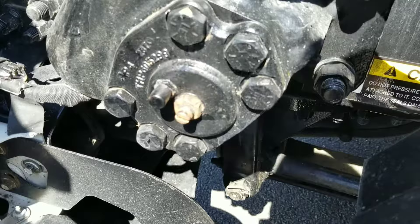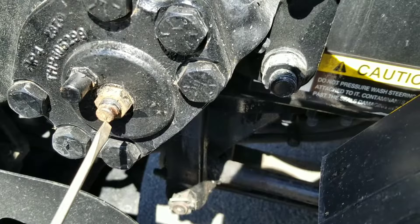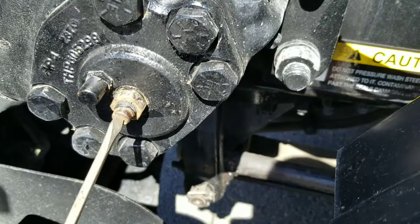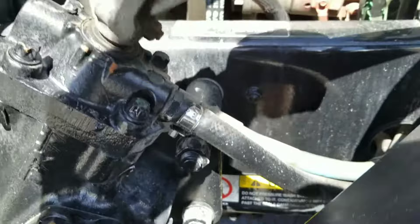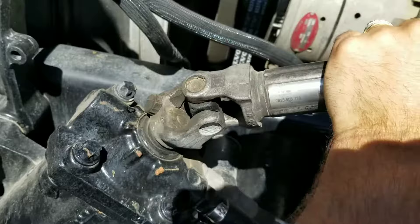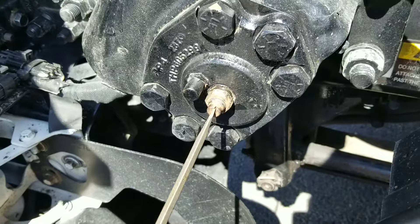I'm going to make this loose just to show you the difference — I already worked on mine and got it adjusted. So let me make this bolt loose all the way. The more it's loose, the looser it's going to be. See how loose it is? It's a big free play. The tighter this bolt, the less movement you're going to have. Very simple, very easy.